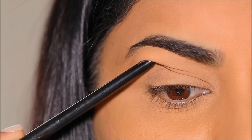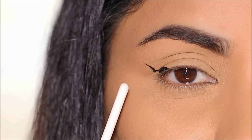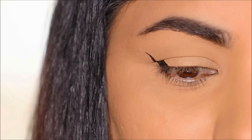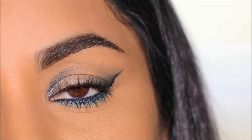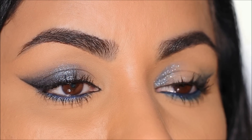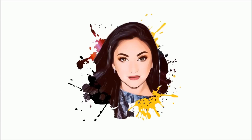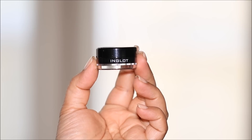If you have hooded eyes, most likely when you apply an eyeliner it looks distorted — that's because your eyeliner interferes with the fold of the hood. Instead, I'm going to show you not one but two different ways to do a fabulous soft wing on hooded eyes that not only doesn't interfere with your hood but accentuates any eye shape and looks absolutely stunning. So without further delay, let's begin.